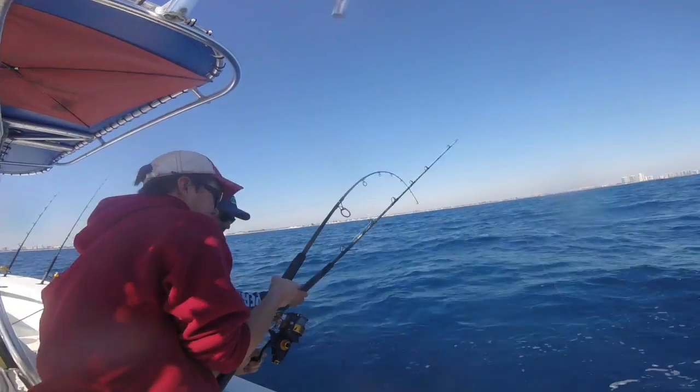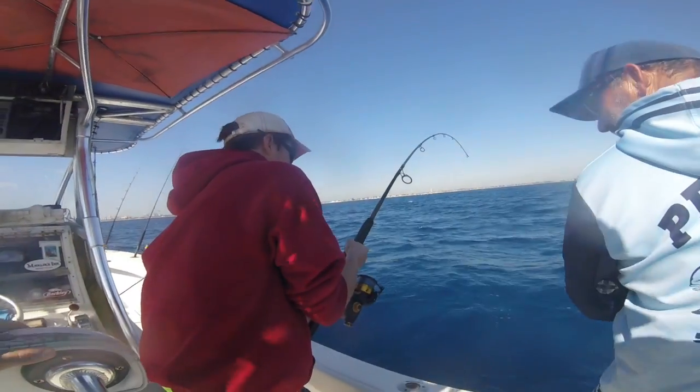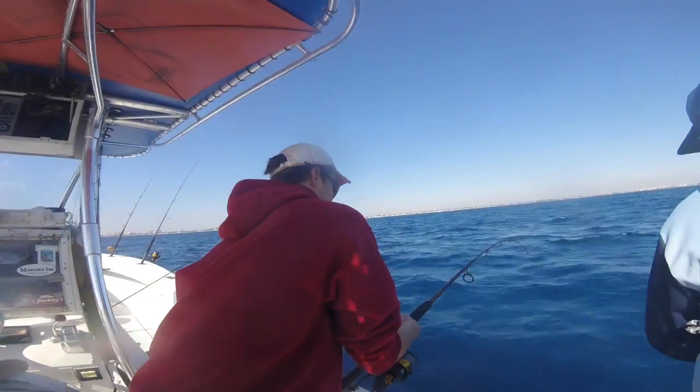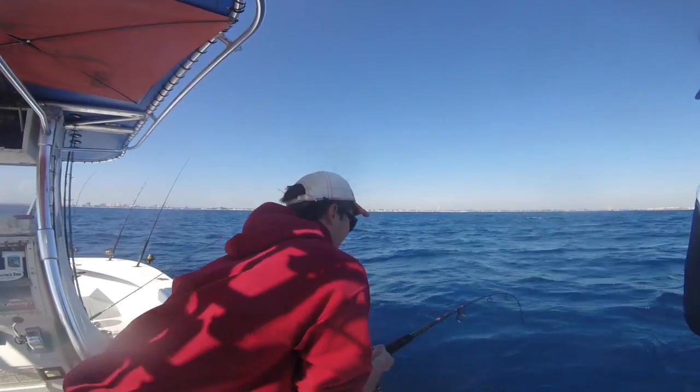Just keep winding if you want it. Lift up, line down. I've got to come underneath it. If you take a line, let him take a line. Right now you're not gaining. See how the spool spins into that? Yeah, he's running. Lift it up. Wind it all the way down. Drop the tip — go like this. Then wind it all the way down, then stop. Just like that.